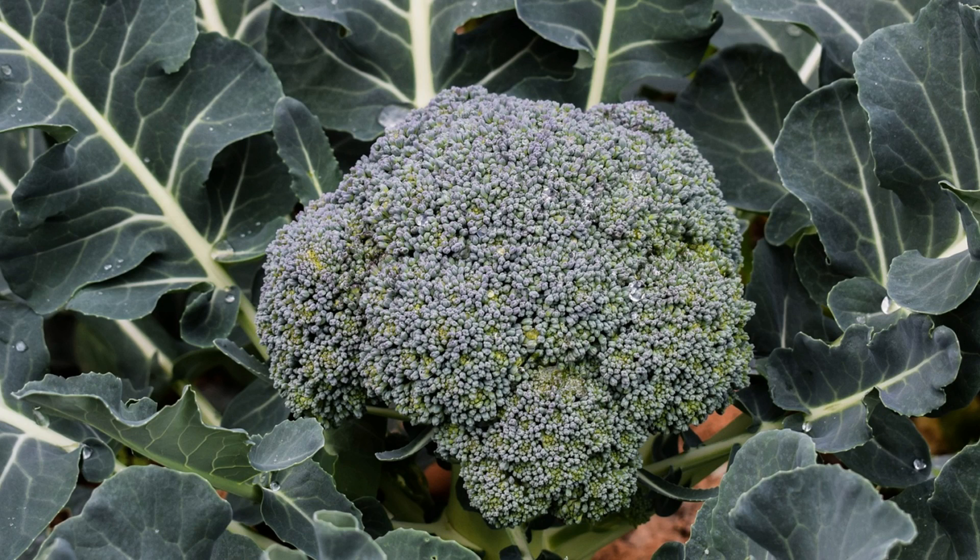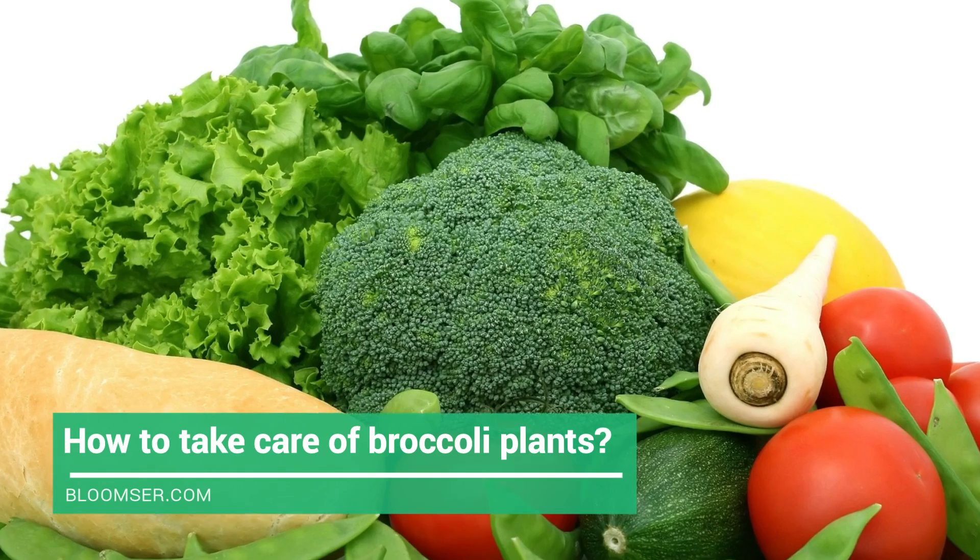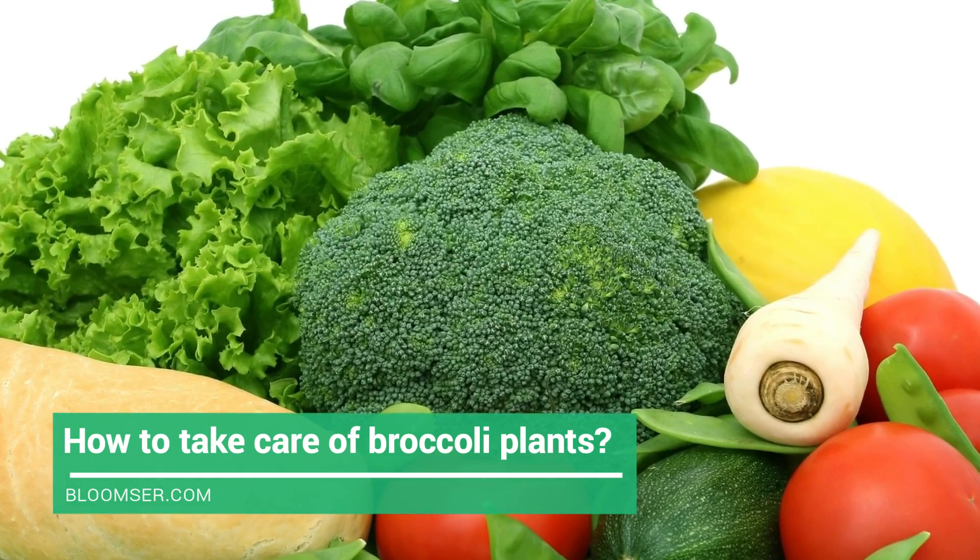For growing broccoli, rows with a distance of three feet must be prepared, and every plant has to be two feet apart at most, with 36 inches between every row. Seeds should be planted half an inch deep, or transplants should be planted deeper than that. Do not over-seed, otherwise you will need lots of space for their plantation.